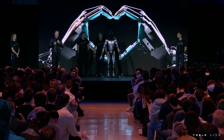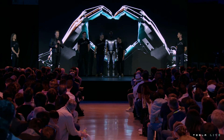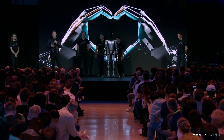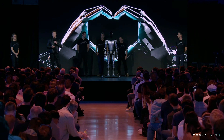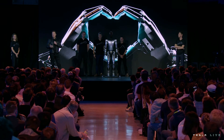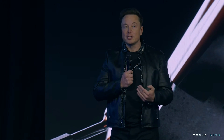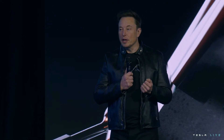Our goal is to make a useful humanoid robot as quickly as possible. We've designed it using the same discipline we use in designing the car — designed for manufacturing such that it's possible to make the robot in high volume at low cost with high reliability. It's expected to cost much less than a car, probably less than $20,000 would be my guess.